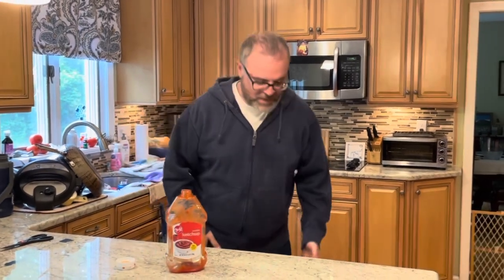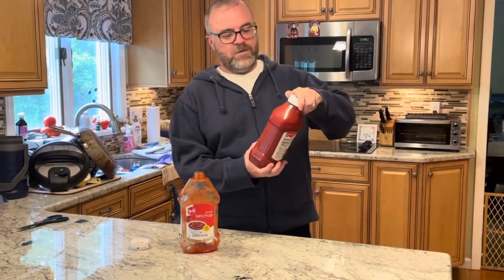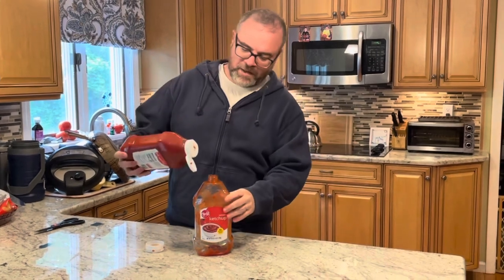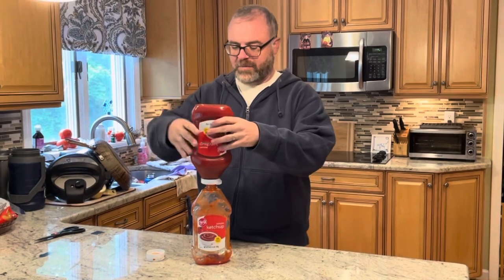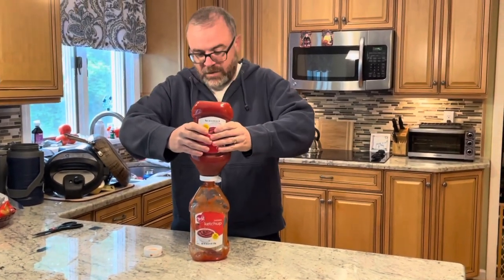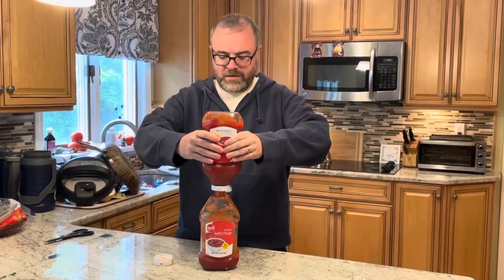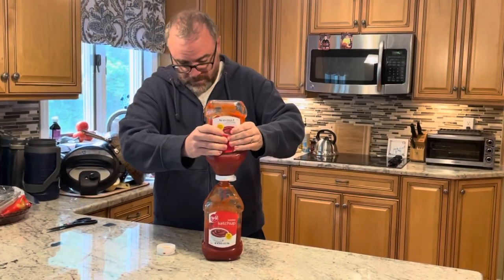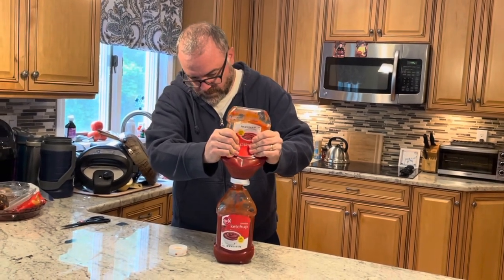The next thing I'm going to do to refill my bottle — I was able to go to the store and I have just another bottle. I'm going to open it up, position the nozzle from my feeder bottle into my keeper bottle, place my hands right in the center mass of the bottle, and squeeze. I'm going to do another squeeze. Squeeze. Squeeze.